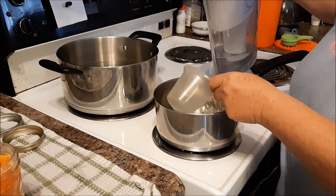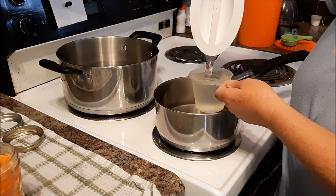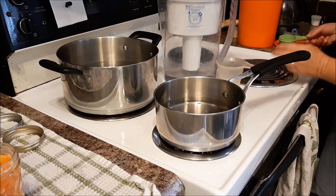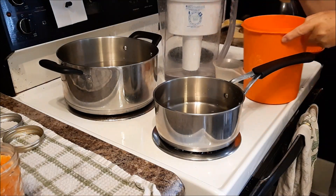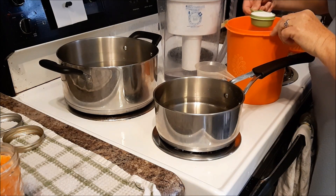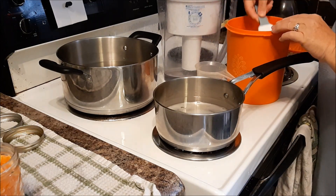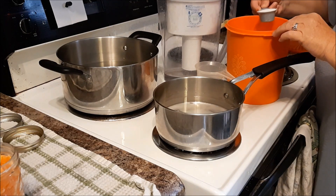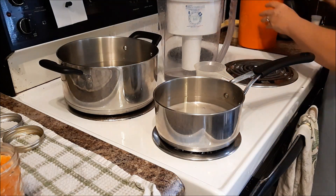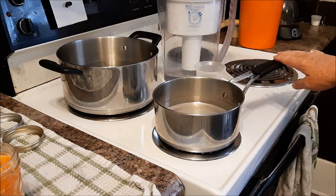So it's like an eighth of a cup of sugar for each cup of water. I may do three cups of water here — so three cups of water will be three-eighths, so I'm going to use a quarter of a cup and an eighth of a cup of sugar. I'm going to heat that to boiling and then I will fill the jars.